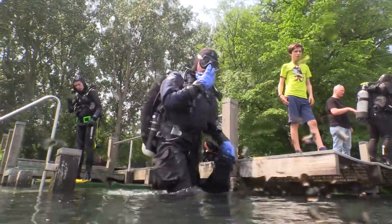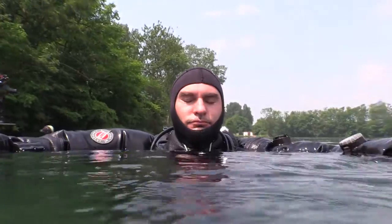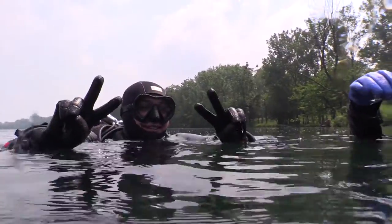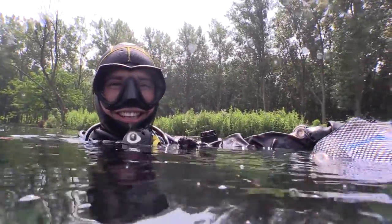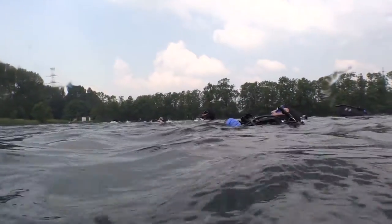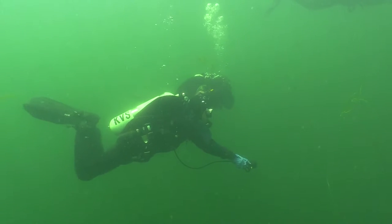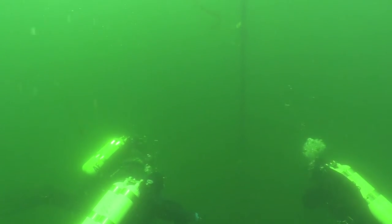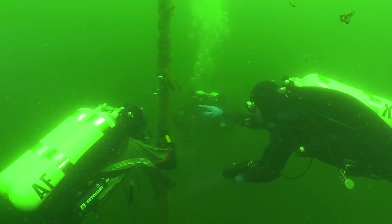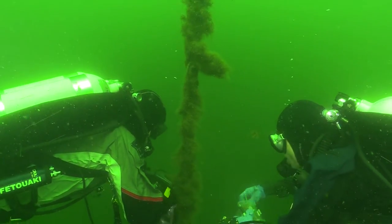All right. Very important — we are diving, so be safe. Be an efficient team. The team leaders will do all the preparations as needed. Okay, and then I will see you back.